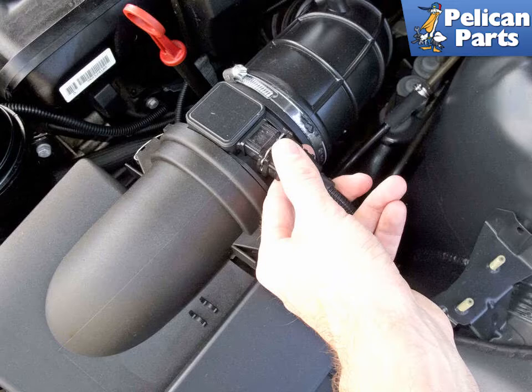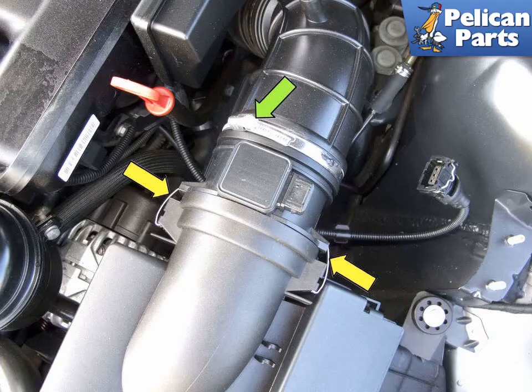Disconnect the mass air flow sensor electrical connector by pressing the wire release tab and pulling it straight off. Next, using a flat head screwdriver, loosen the mass air flow sensor clamp.